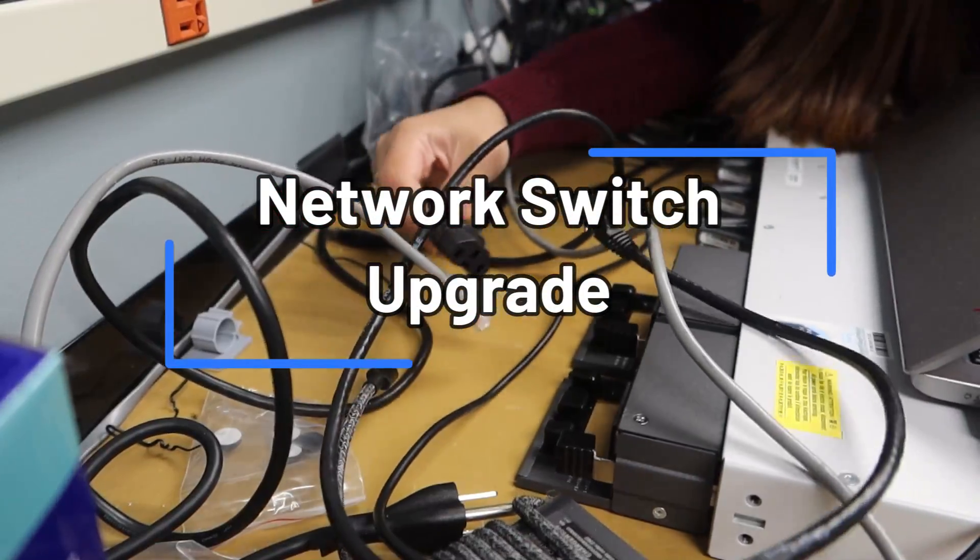Hello guys, welcome back to the channel. In this video I will be showing you the entire process of upgrading network switches at work. This is to give you guys an idea of how it's typically done in the workplace. So if you are interested in this video, please keep on watching and without further ado, let's get started.